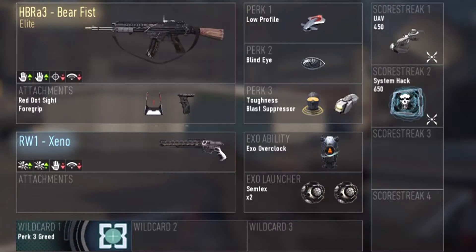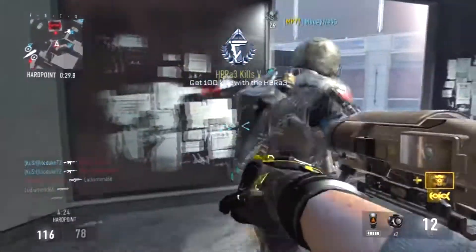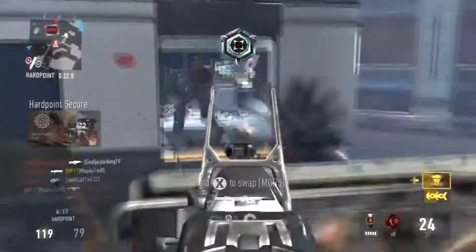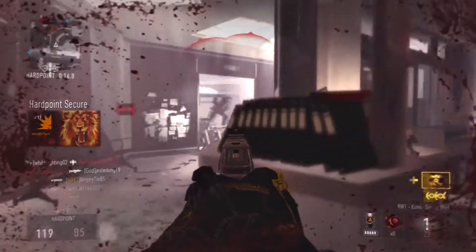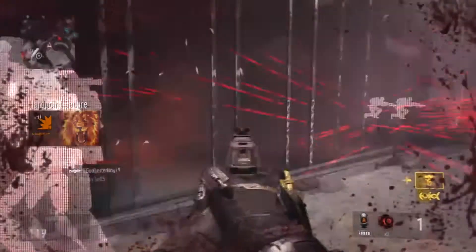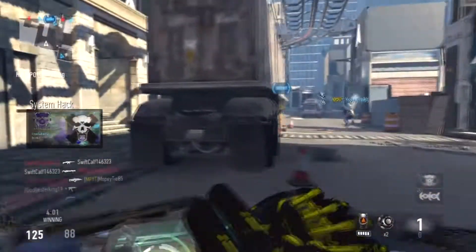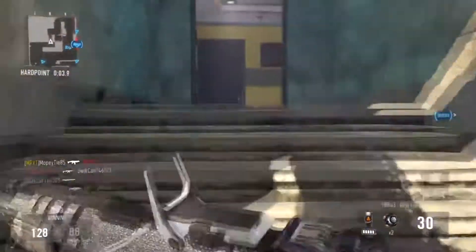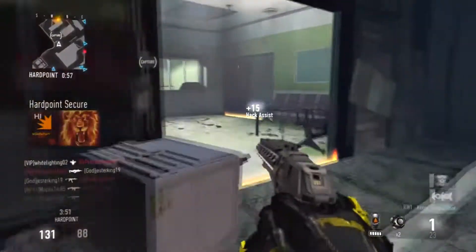For the exo launcher I'm running 2 semtecs — last video for the ASM1 I was only running 1, but this time I'm running 2. It just depends on what I'm doing with the guns; last video I wasn't running a secondary either but this time I am. Scorestreaks are still the same: UAV and System Hack, both with extra assist points. When your teammates are killing people you get those assist points — you need them, they help a lot toward your scorestreaks. I get a UAV, slap that on, somebody gets 2 kills and I already have my System Hack. Somebody gets 4 kills and I already have another UAV. It really works out well.